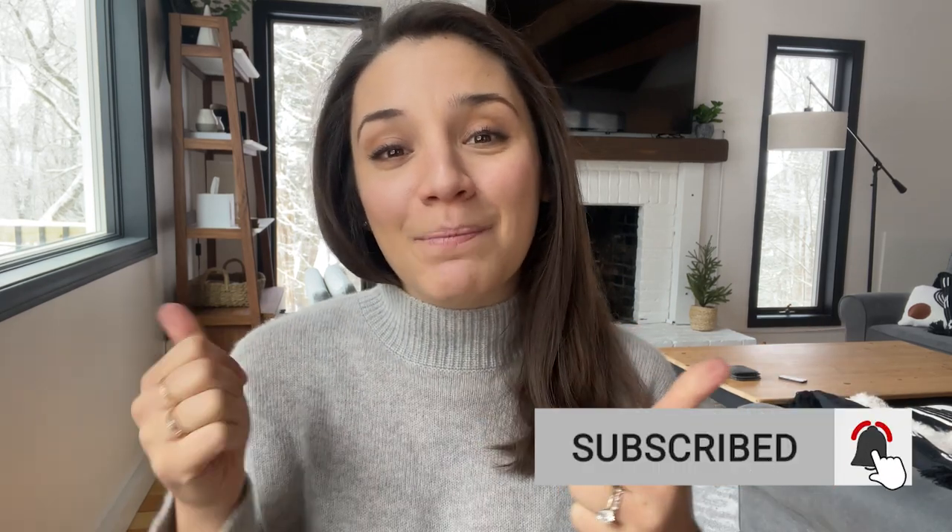And there you have it, my friends — that is how to make my two delicious vegan cozy soup recipes. I hope you enjoyed today's video. Let me know in the comments which one you're going to try first. I'm partial to the red lentil one personally, but you can't go wrong with either — they're both creamy, delicious, and completely plant-based. The full recipes are on my website with direct links in the description box below, along with any tools I mentioned. Thank you so much for watching — hit subscribe before you go, give this video a thumbs up, and I hope you have an awesome rest of your day. I'll see you in the next video. Bye!